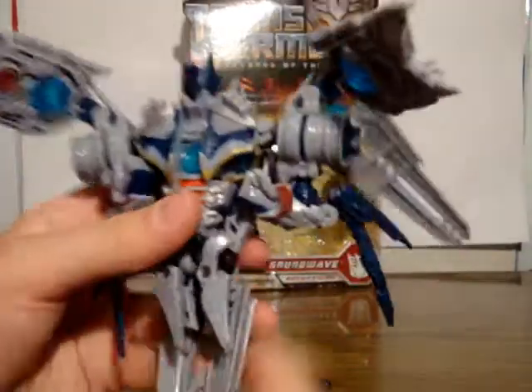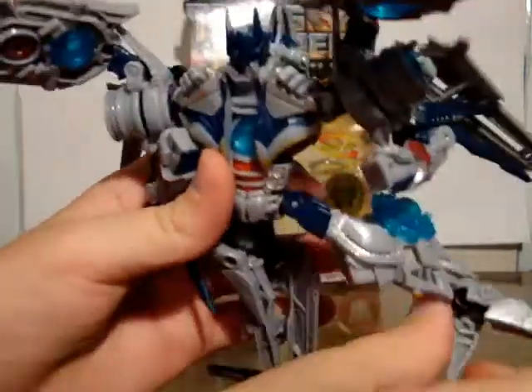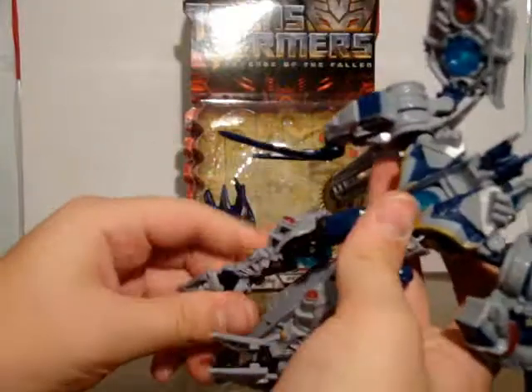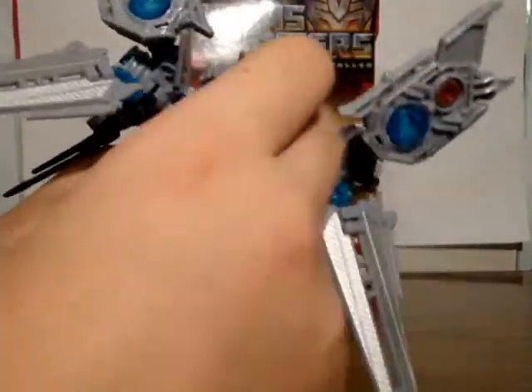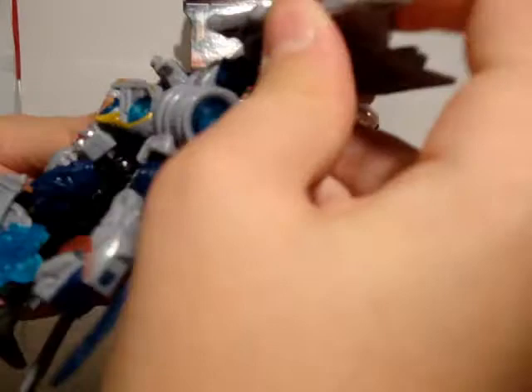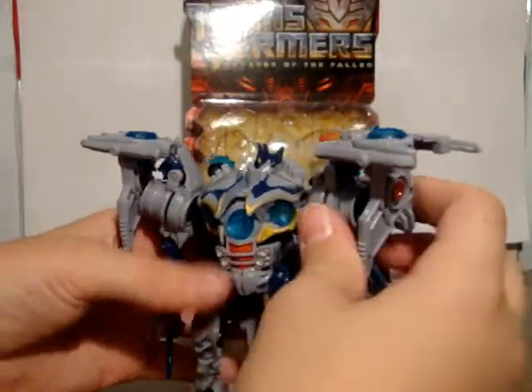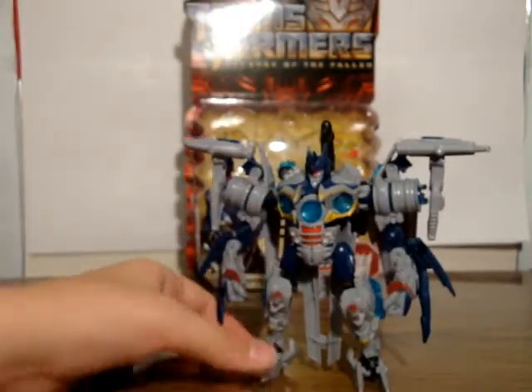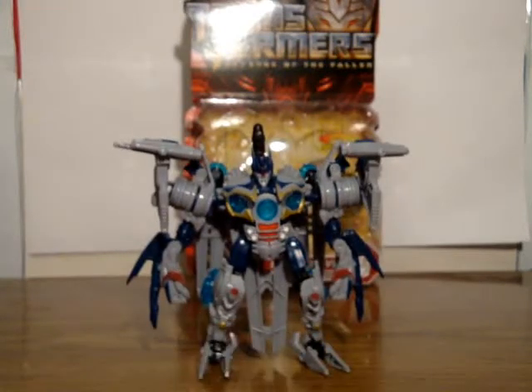Overall, I would really recommend this figure, especially if you're trying to get a complete Revenge of the Fallen cast, or if you're just a Soundwave fan. Even if you don't like the movie too much but you love Soundwave and you're a G1 fan, it's kind of a nice update. He's not total G1 Soundwave, so if you're not keen on the colors, wait for the G1 Soundwave that comes with another Fallen and another Megatron. I don't care what murderous trial I have to go through to get the blue Soundwave. Coming from a Soundwave fan, I think this is really a good tribute to Soundwave.